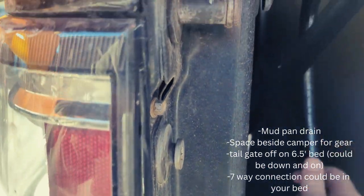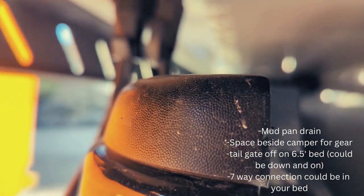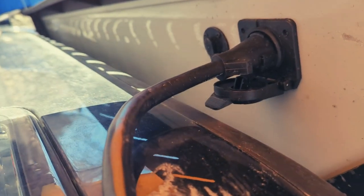Then there's your seven-way connector that goes from right near the license plate up to the underside of the camper. It's kind of a weird angle here. And then you have your solar input as the port past that.